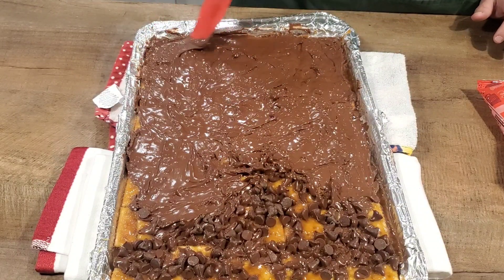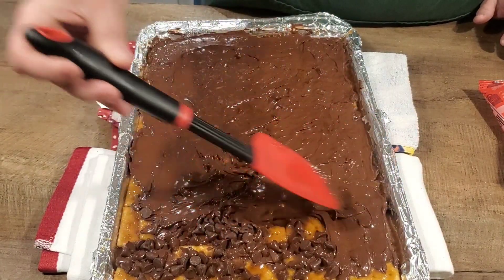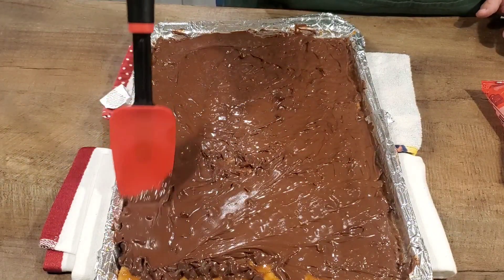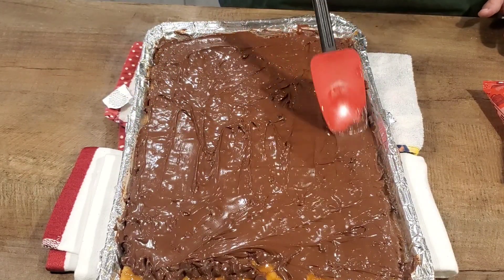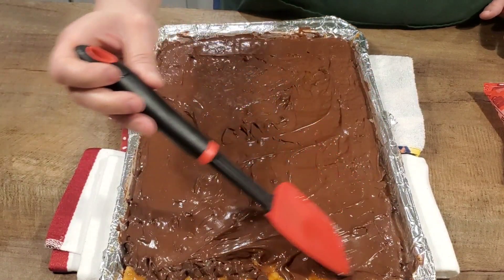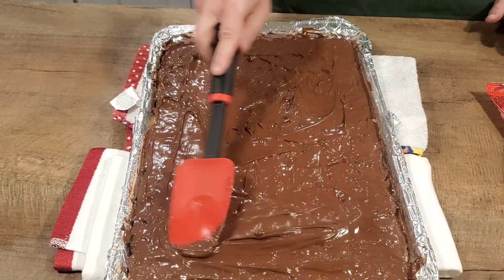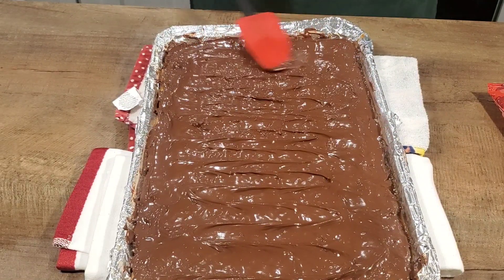You can also break up candy canes or peppermints — anything you want on top is fine. This is just the plain version. I've seen a lot of people put peppermint and candy cane crumbles on top. My husband Big Joe is not really a fan of chocolate mint, so I don't ever do that. All spread out — see how pretty it is? I'll go back over it with the back of the spatula to make sure it's even, going both ways.